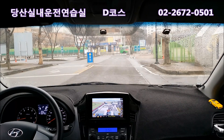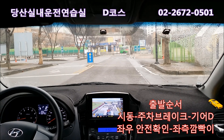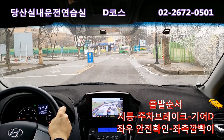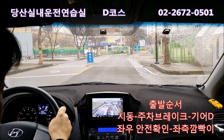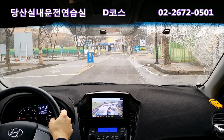D코스 출발하기 전에 의자 조정하고 벨트 매고 시동 켜고 기어 D 놓고 주차브레이크 내리고, 그 다음에 출발하기 전에 좌측 깜빡이를 먼저 켤 건데요. 이 깜빡이는 출발한다는 신호를 해주는 것이고, 출발한 다음에 켜면 3점 감점됩니다. 그리고 좌우 안전 확인하고, 백미러 안 보면 10점 감점입니다.